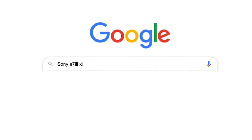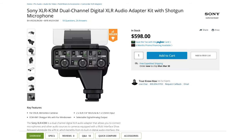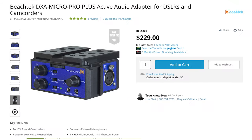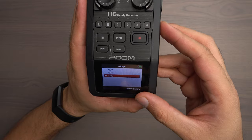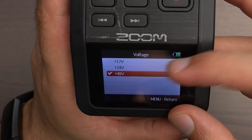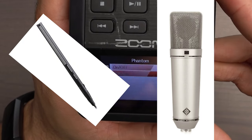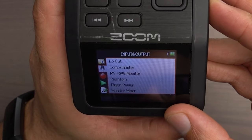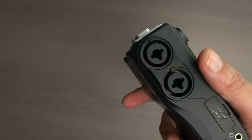In fact, if you were to look up your manufacturer and type in XLR inputs after it, you may be able to find a proprietary way to connect something to the hot shoe of your camera, or a great third-party option is something like Beach Tech. The great thing about using something like the H6 is it can provide phantom power, which if you're using a condenser microphone — like a boom or a large diaphragm — that is going to require phantom power. Something like the Zoom H6 can provide phantom power and can also accept XLR and instrument inputs.